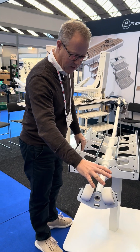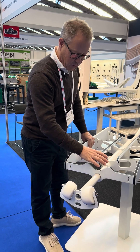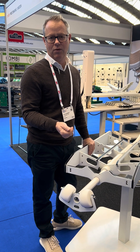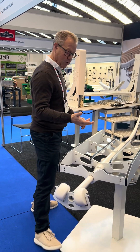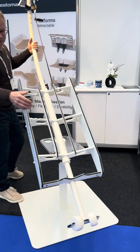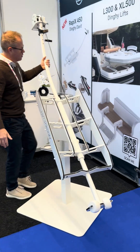In the back of the unit we have two rollers. These are used to catch the bow of the jet ski or the RIB. I will show — if we tilt it, this is to catch the bow of the lifting device.